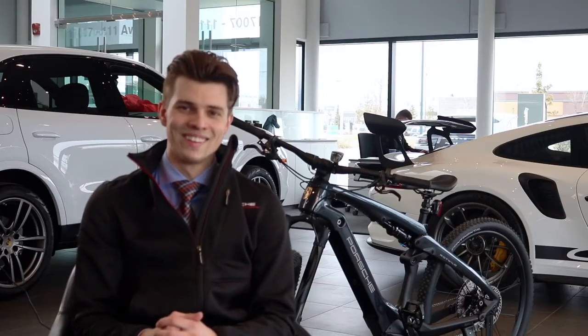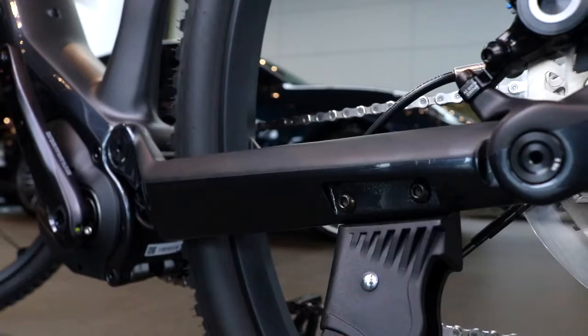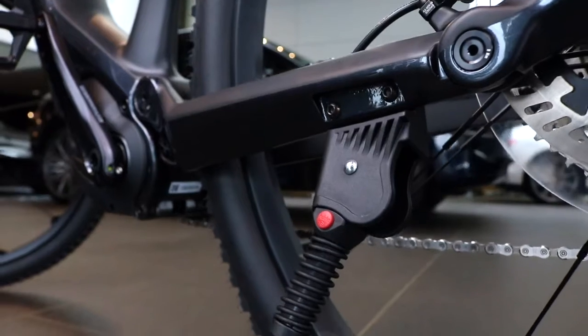That way you can turn it on riding into the nighttime. The last thing I had to install on the Porsche e-bike was the kickstand, which is an easy two-bolt add-on.